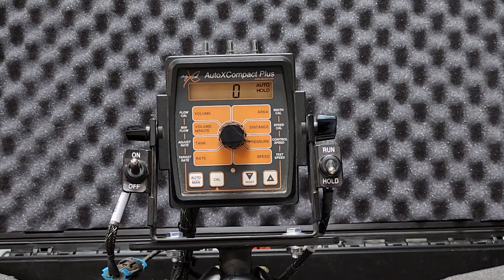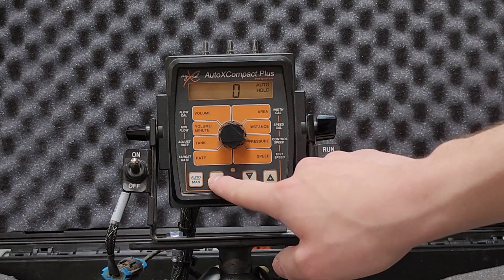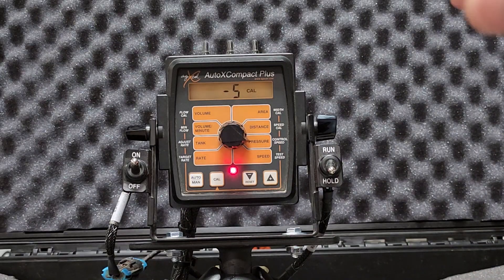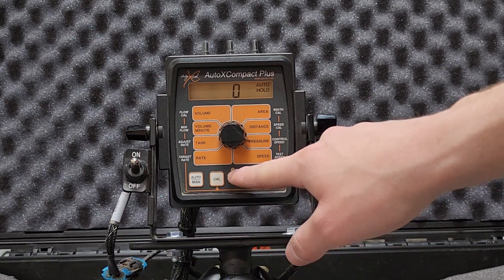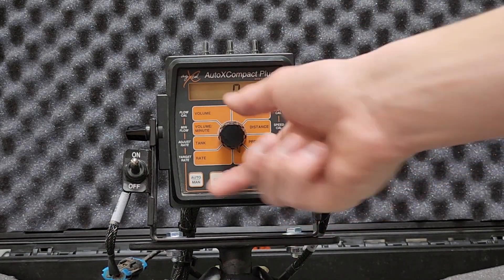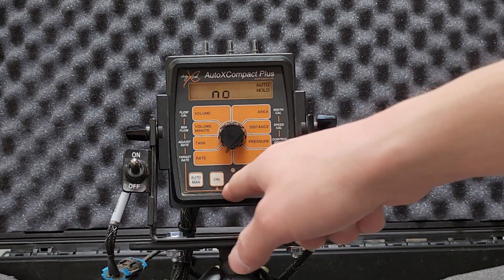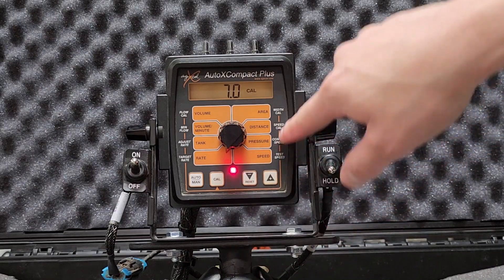Let's say I want to do a nozzle flow check — a simulated run. There's a CAL button and an LED light here. If I press and hold the CAL button for three seconds, the red light turns on, meaning I'm in calibration mode. In calibration mode, I can change basic settings and run the pump system. To exit, press and hold the CAL button again for three seconds and the red light shuts off. When out of calibration mode, the inner orange areas are what the adjustable rotary knob controls. When in CAL mode, you're looking at the outer settings.